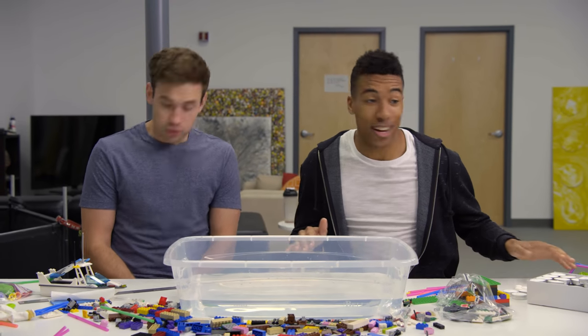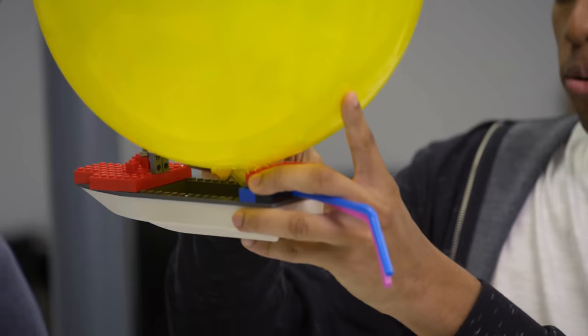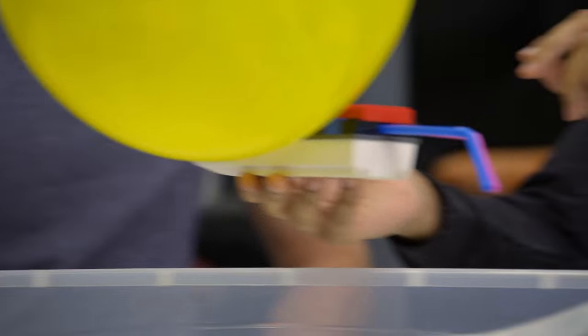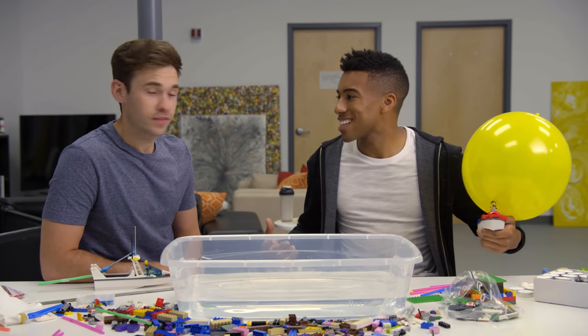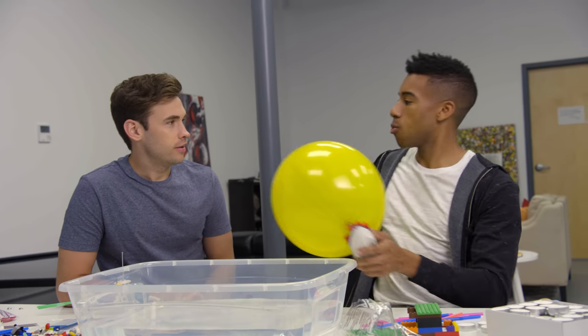I think we're done with our boats right now. It's going to use this balloon, pushing air through these straws, and then just sending this boat on its way. We're going to take these boats to the pool and test this out to see how our boats fare on the open water.